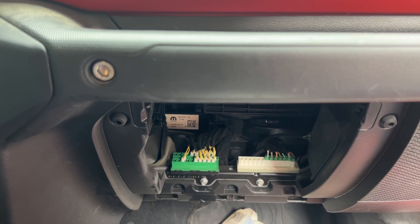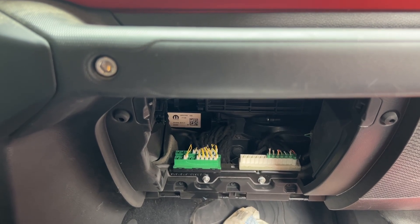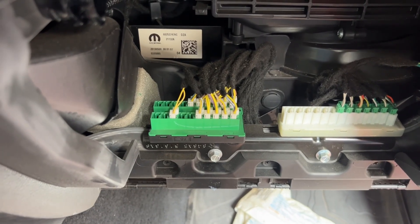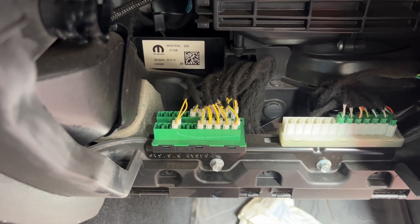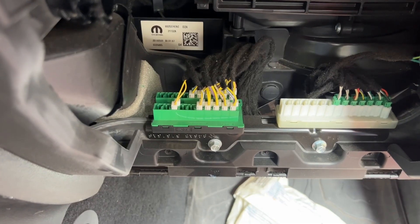It is obviously quite improbable that all of those systems would fail at the same time. Apparently the culprit is this green connection box over here, also called the CAN bus or the star connector, and that's what we're going to attempt to replace today.